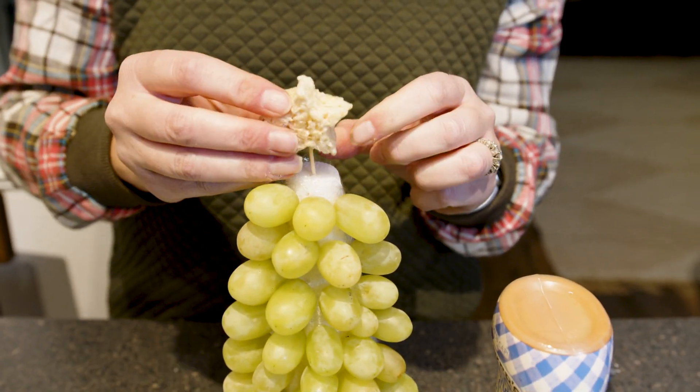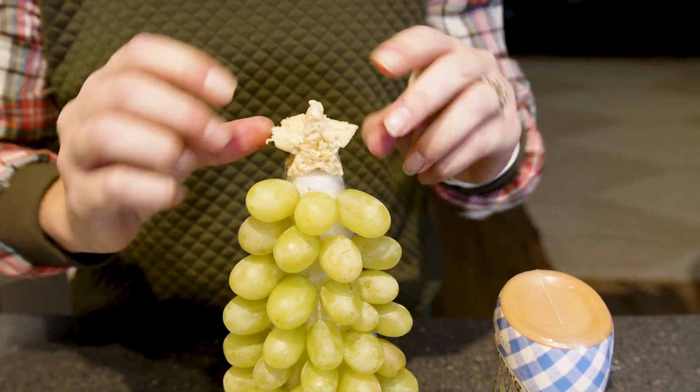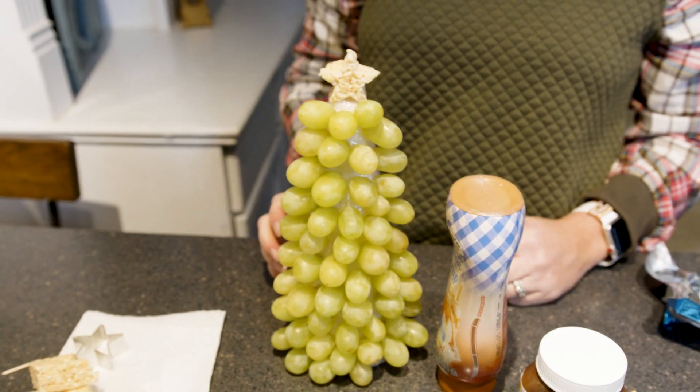I like to add a little caramel so the kids can dip it in that, or some Nutella — whatever your kids like — or just as a party favor on the side so people can dip right in.